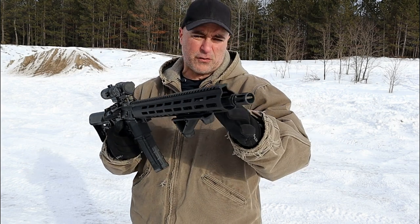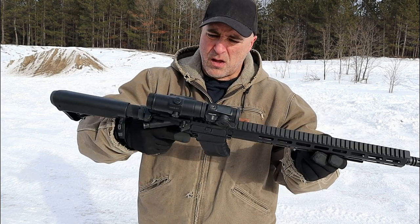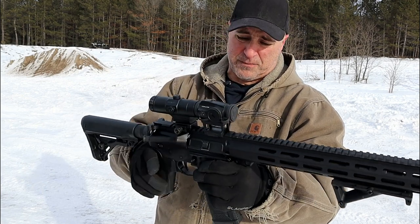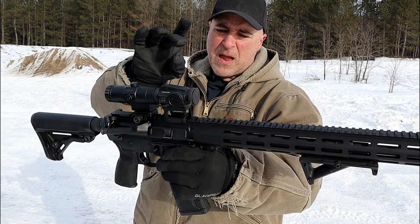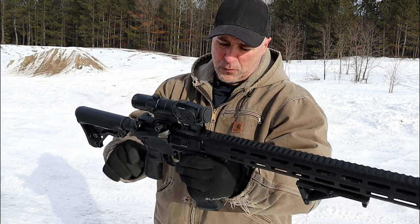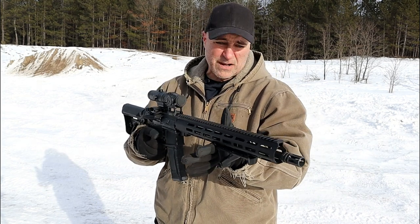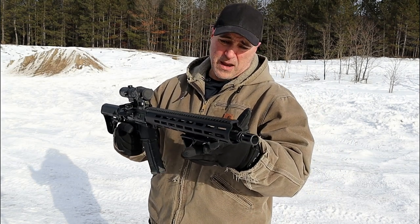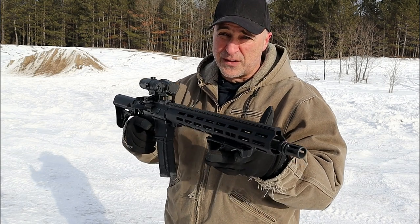It does have a 1x7 twist and an A2 flash hider right there, with rail all the way across. They call it the optics-ready model. I have a Vortex 3x magnifier and a Vortex Spark AR that is solar powered. For $675, this DelTon is pretty nice — I'm impressed with it so far.